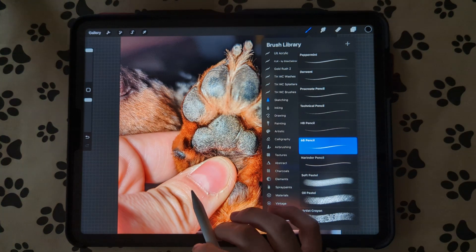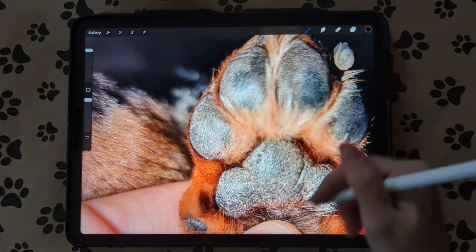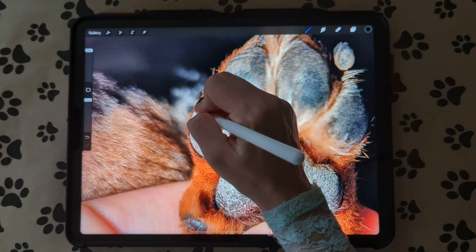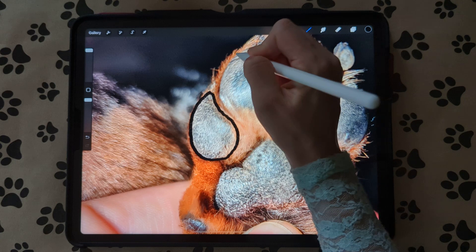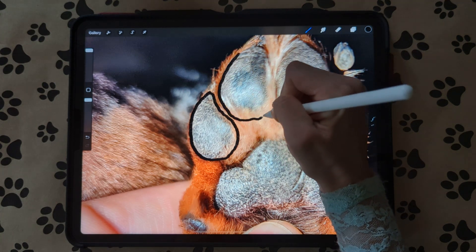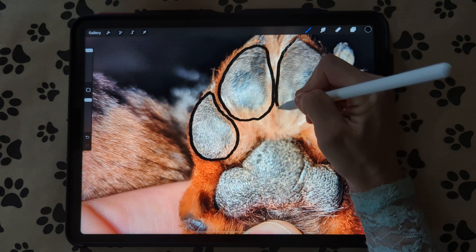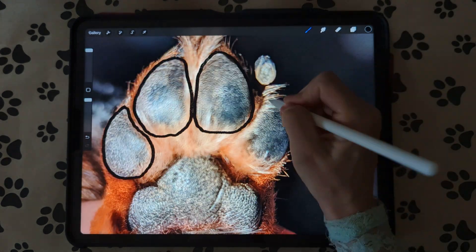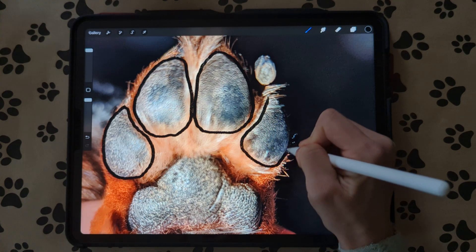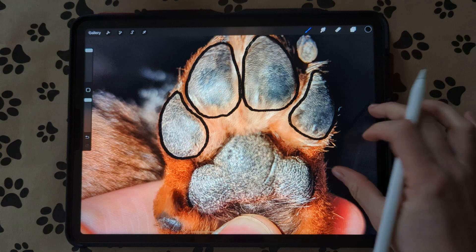I like to use the 6B sketching brush. Make sure you're on a new layer and then you're just going to trace the paw pad. Trace it where you think it is — this side, that side, and then do the bottom part.